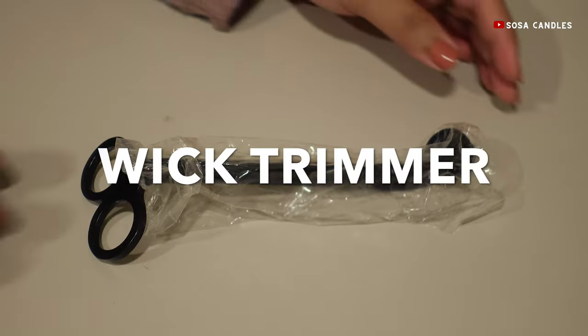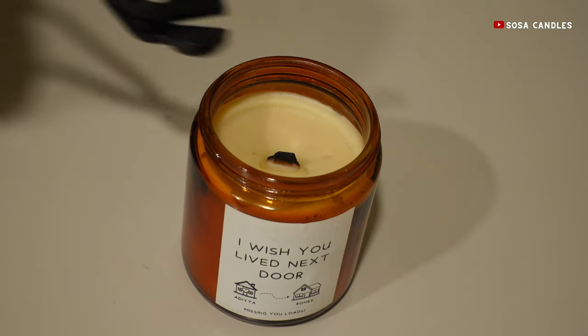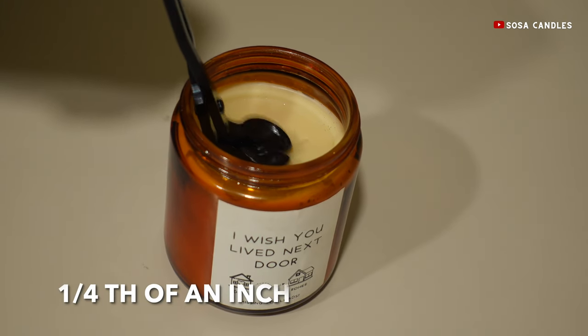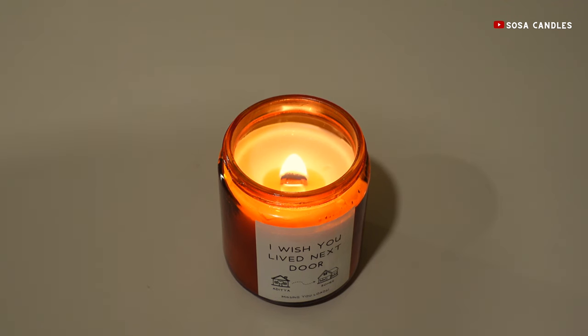Ever seen your candle burning unevenly with a monstrous flickering flame? The culprit: a long wick. This is where the trimmer steps in. Think of it as a hairstylist for your wick, snipping it to the perfect length — usually one-fourth of an inch for container candles. A shorter wick translates to a cleaner burn, no pesky soot, and most importantly, it ensures a longer burn for your beloved candle.